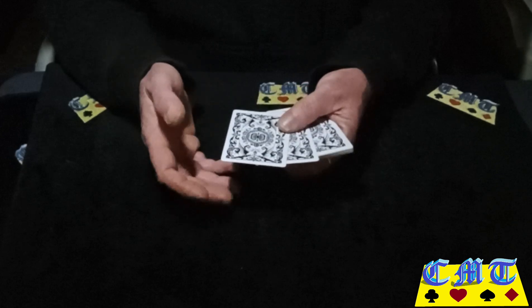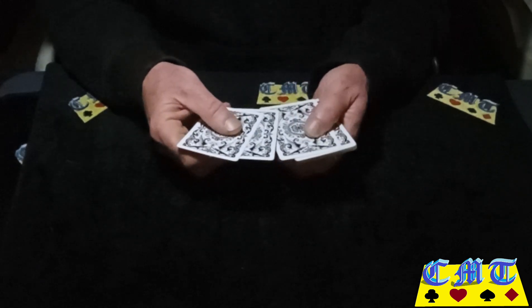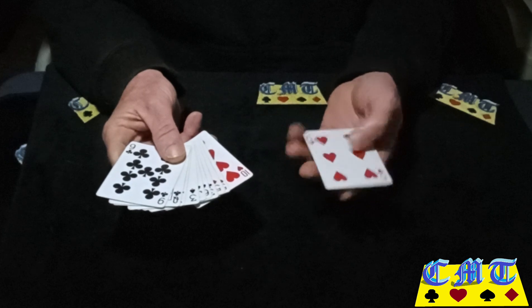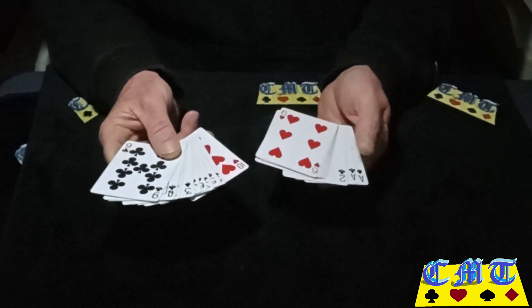So it looks identical to what you've done before, but you've just gone and dumped three cards. You'll then turn it back over and count out the top 10 cards — do not reverse the order or you'll knock yourself up. One, two, three, four, five, six, seven, eight, nine, ten. Square it up and turn it over, because you've only got seven black and you've got three red at the back, whereas you've got seven red with three black at the back.